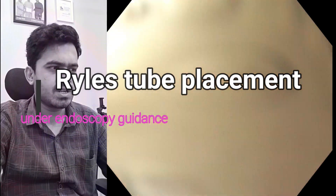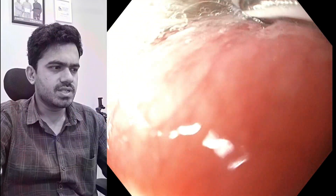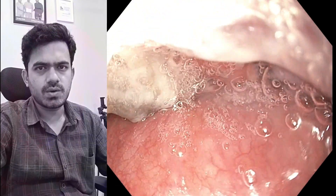Hello everyone, this is Dr. Gnash, and today we'll be seeing how we insert a Ryle's tube in a patient who cannot swallow.